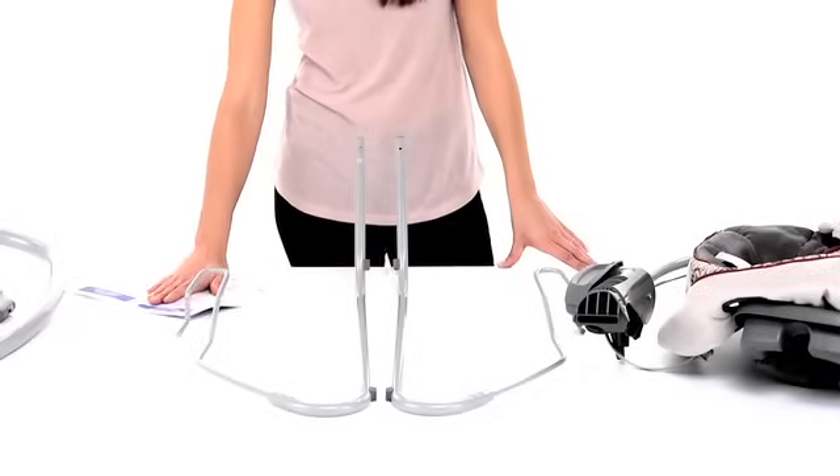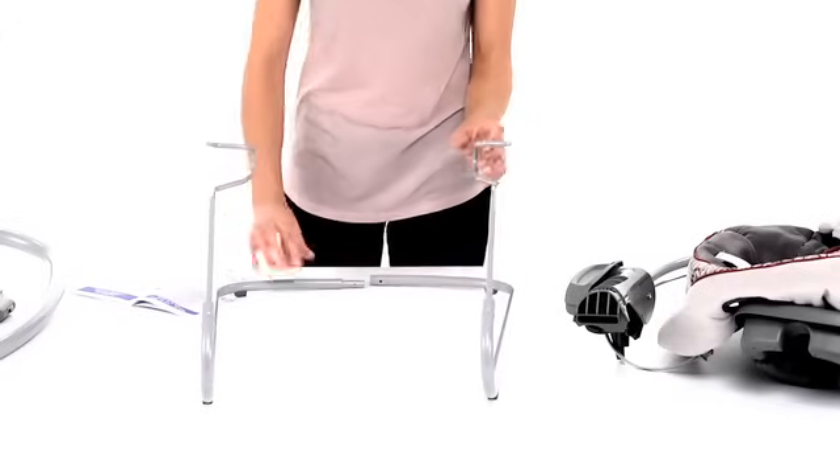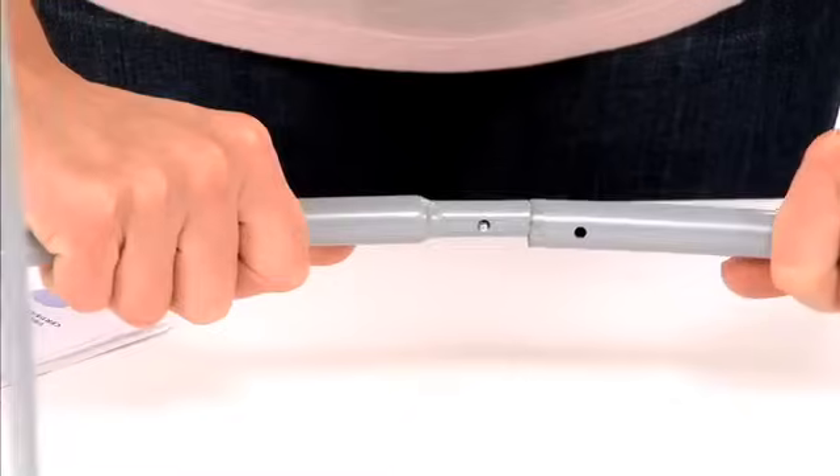To put together the bouncer, we'll start by assembling the legs. Insert the matching tubes to connect them, making sure they snap in securely.